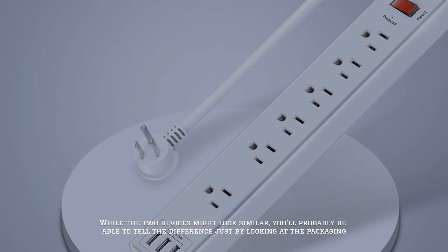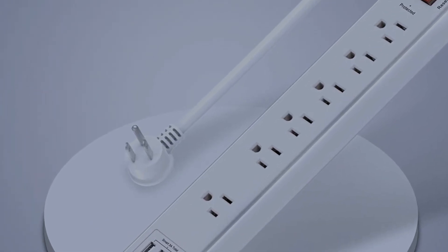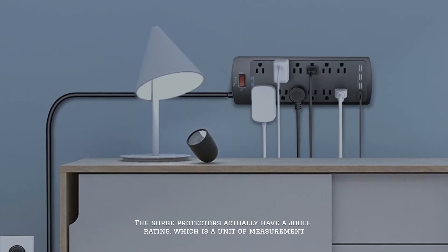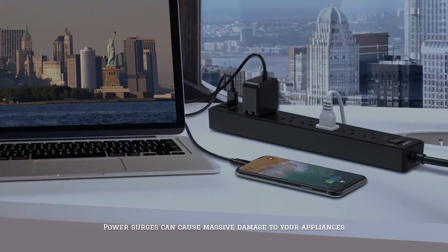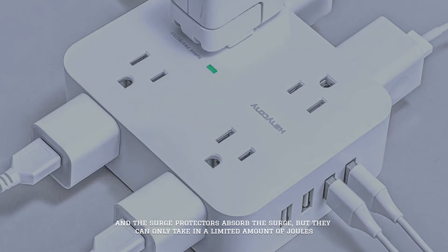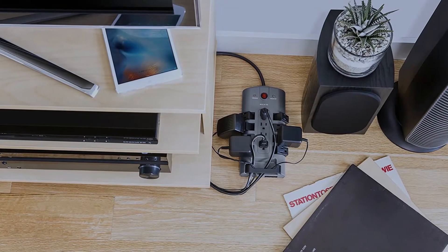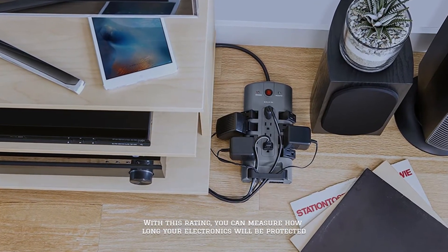While the two devices might look similar, you'll probably be able to tell the difference just by looking at the packaging. Surge protectors actually have a Joule rating, which is a unit of measurement. Power surges can cause massive damage to your appliances, and surge protectors absorb the surge, but they can only take in a limited amount of joules. With this rating, you can measure how long your electronics will be protected.